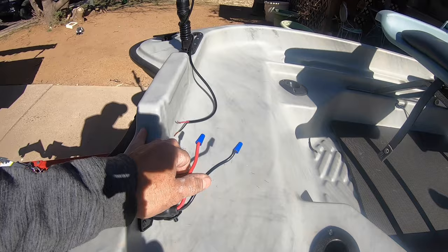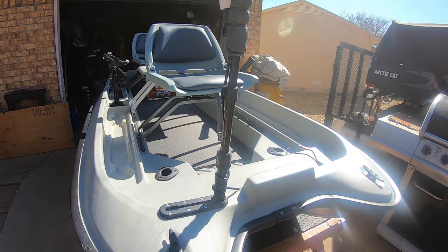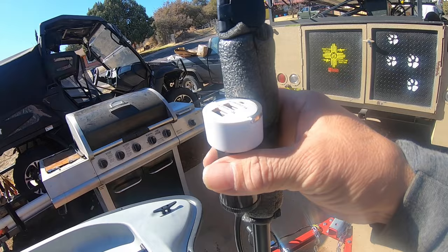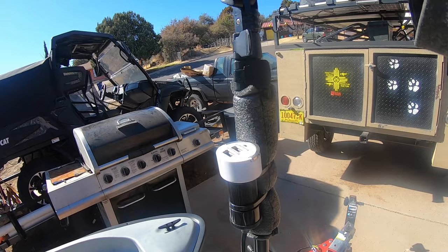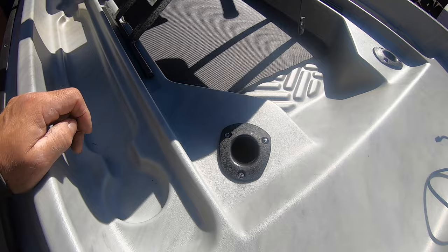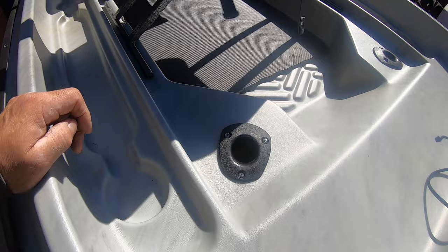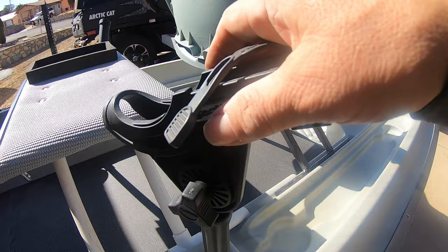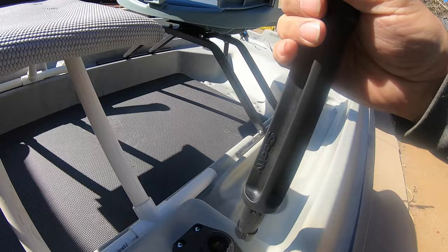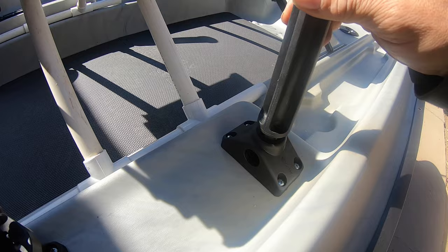I added this railing and I got the USB hookup right here — just hook up my USB cord to my GoPro and my battery worries are over because I'll be running off the big battery. We got two fishing rod holders right here — they're pretty good. Up front there's another fishing rod holder. The Scotty mounts are really good; you can just remove them and put Scotty mounts wherever you want and face them in any direction.